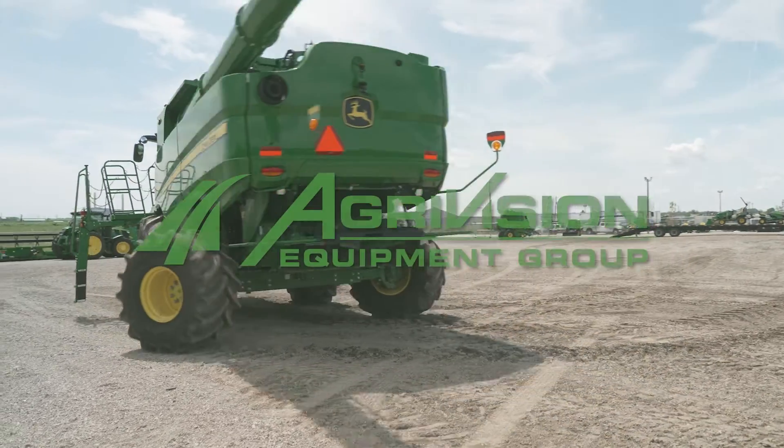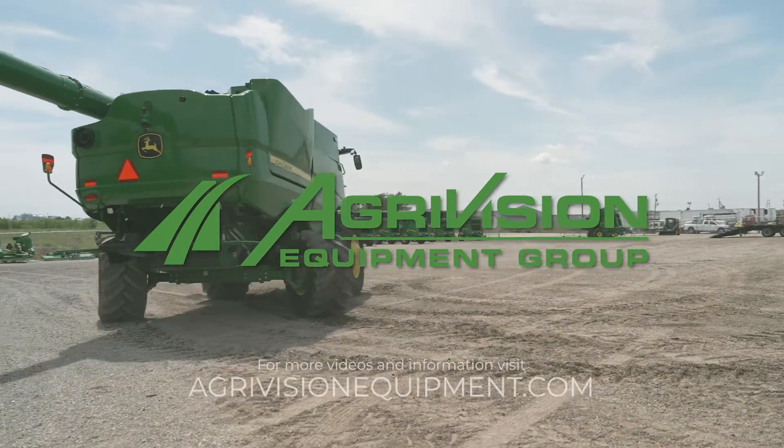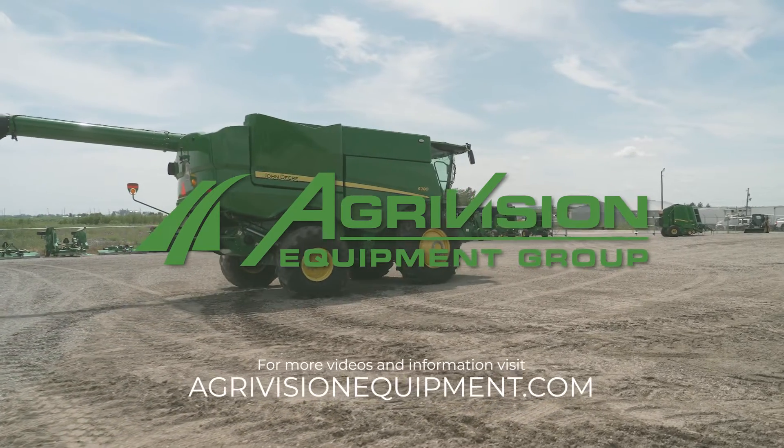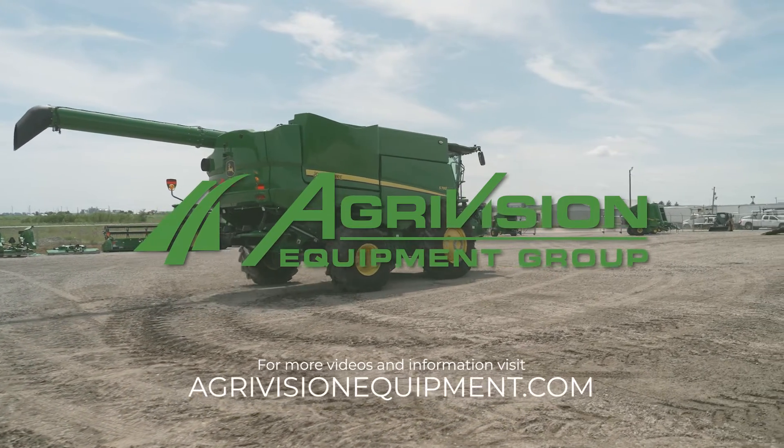To view additional videos in our Precision Ag series, visit agrivisionequipment.com. For more information on products discussed in the video, contact an AgriVision Equipment sales representative.